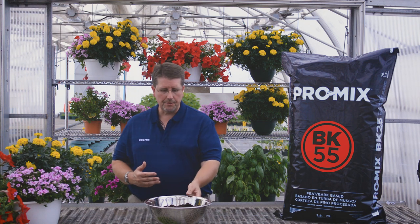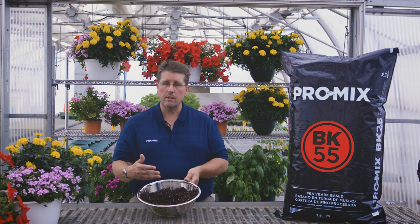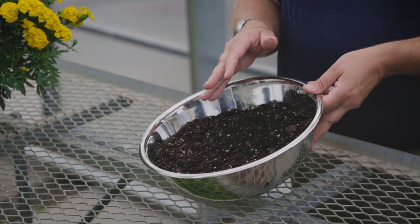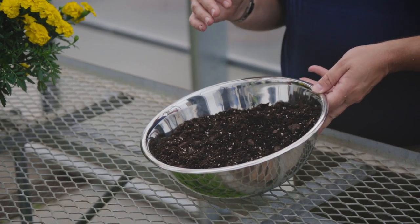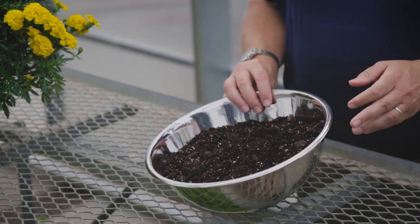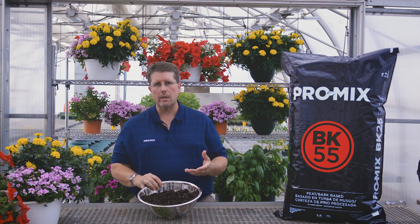Promix BK55 contains the following ingredients. As the name suggests, BK55 stands for bark at 55% content. The bark is added to the growing media to help improve drainage and aeration so that the mix will dry out faster. It also gives a little bit more weight so pots don't tip over as easily. We also add peat moss to help with water retention and perlite to give extra aeration and drainage. We also add a wetting agent, which is kind of like a soap product, to help the peat moss and the bark absorb water as they can be a bit hydrophobic.